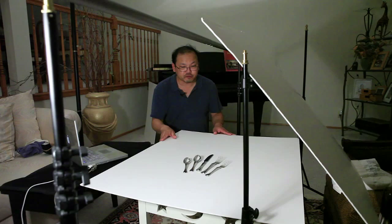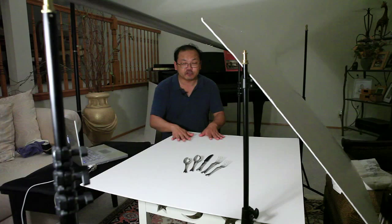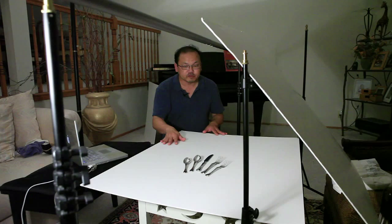First, let's look at the surface. This is just a piece of foam core — a large foam core that I got from a picture frame company, and they're pretty cheap. It makes a nice white surface. You could also use a dark surface that would make a nice contrast with the silverware. I tend to like this really clean white look, so that's why I chose a white foam core for this.